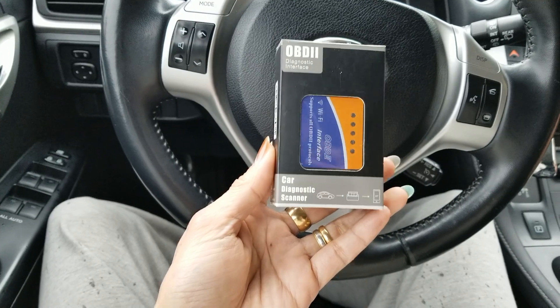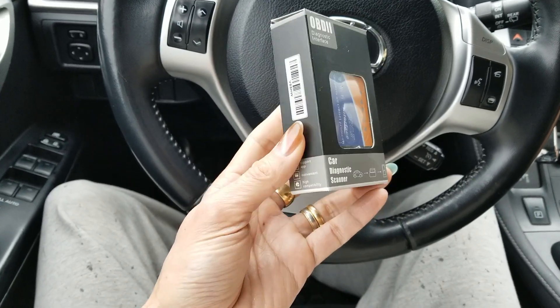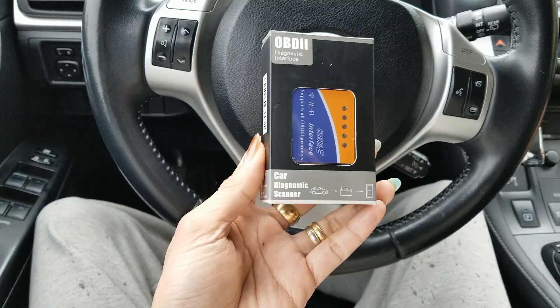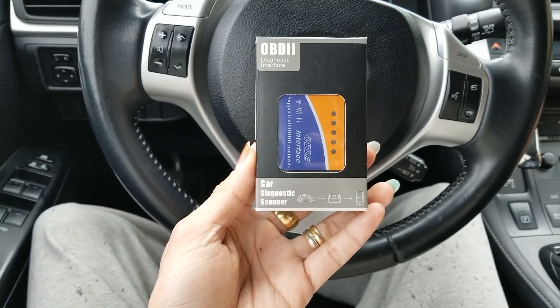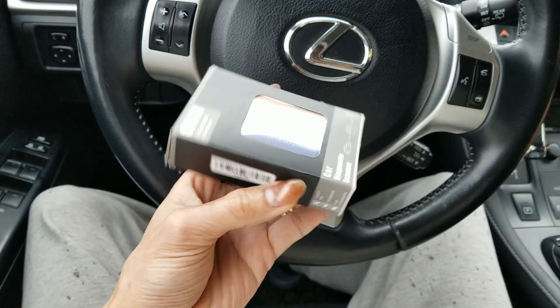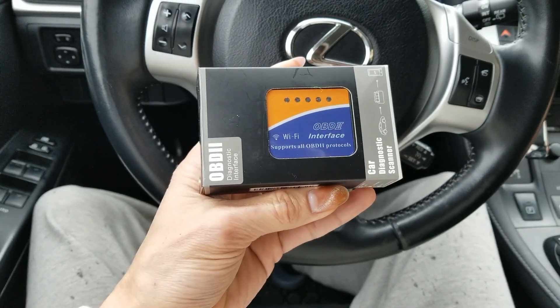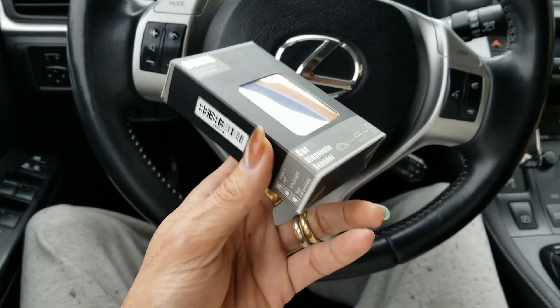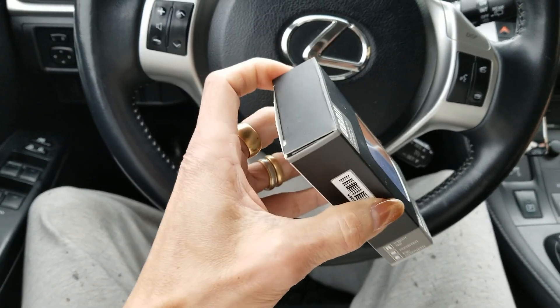Hey YouTube, welcome back guys. Today we're going to check the battery — the hybrid battery blocks — on this 2012 Lexus CT200H. Last time I did it with my previous second generation, so hopefully this is going to work. Let's go ahead and take this one out.